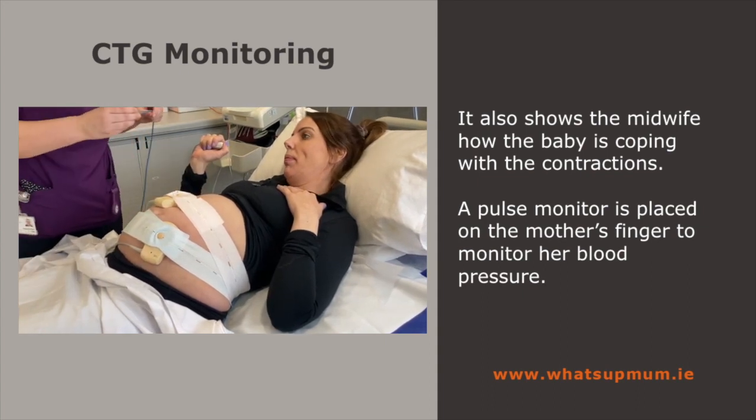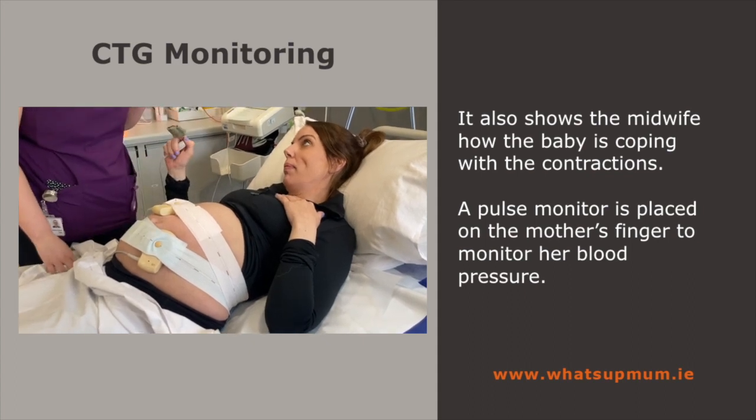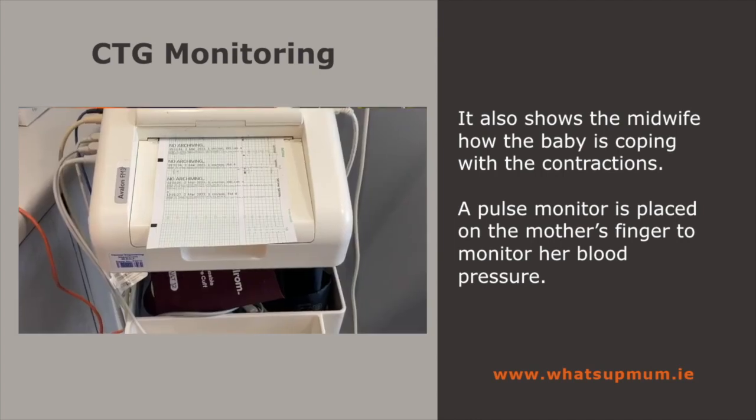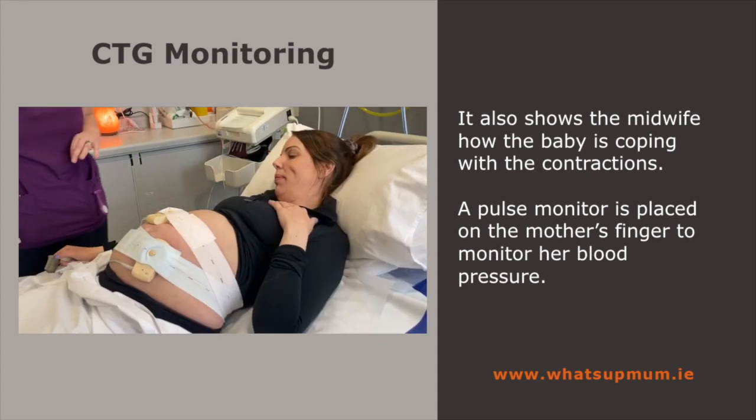The last thing I'm going to do is put this on your finger and that just tells us your pulse. So you'll get your pulse and the baby's pulse mixed up. Is that okay? Now that's going to be a beautiful reading.